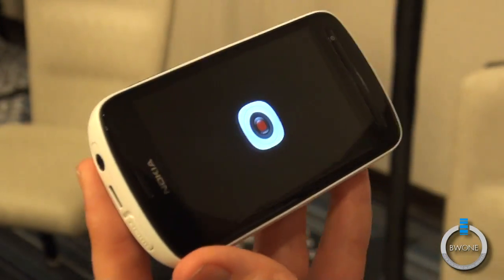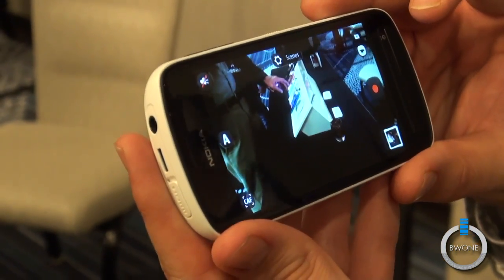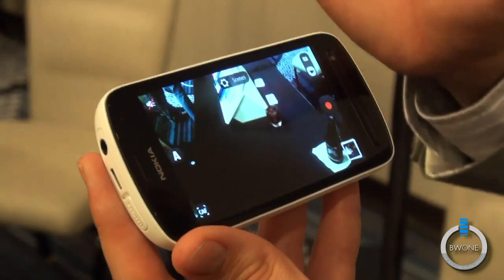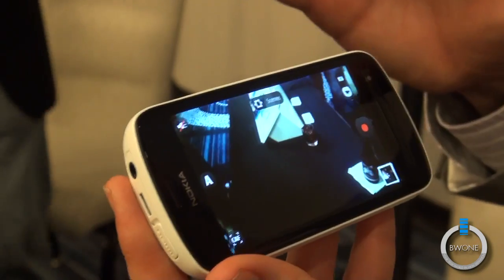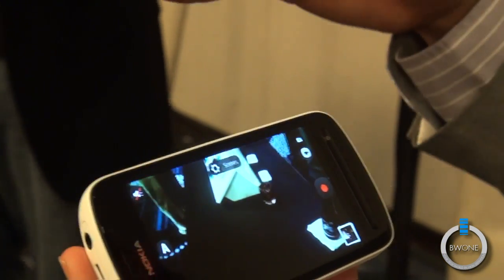You can also shoot video and capture fantastic footage with this thing. It shoots 1080p video at the highest resolution, steps down to 720p when you shoot at 5 megapixels, and 360p when you go down to 2 megapixels.